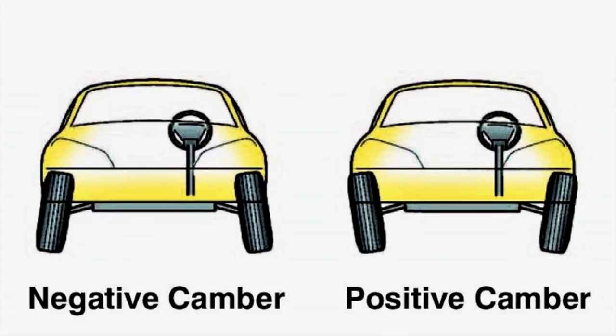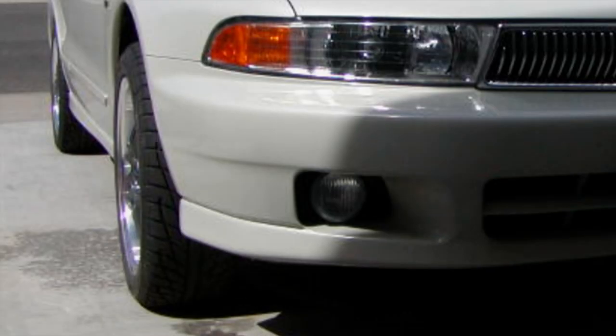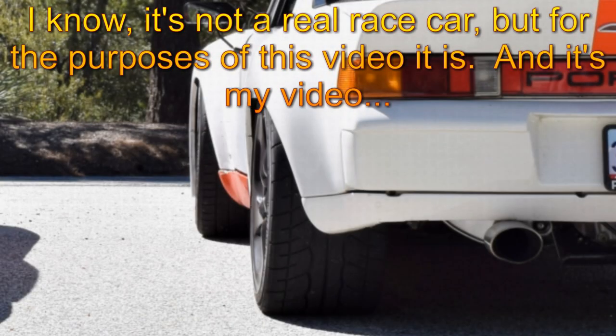Next is camber — how much the tire tilts in and out from being completely vertical. We're talking 1 or 2 degrees max for most cars. Positive camber is where the top of the tire is out more than the bottom. Those stance cars have some ridiculous camber of 10 or 20 degrees negative. Street cars are close to zero, and for the race car, we shoot for 1 to 3 degrees negative.